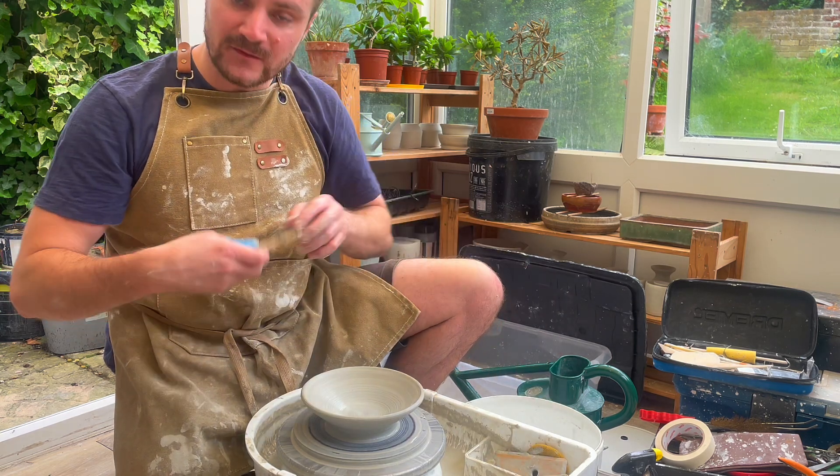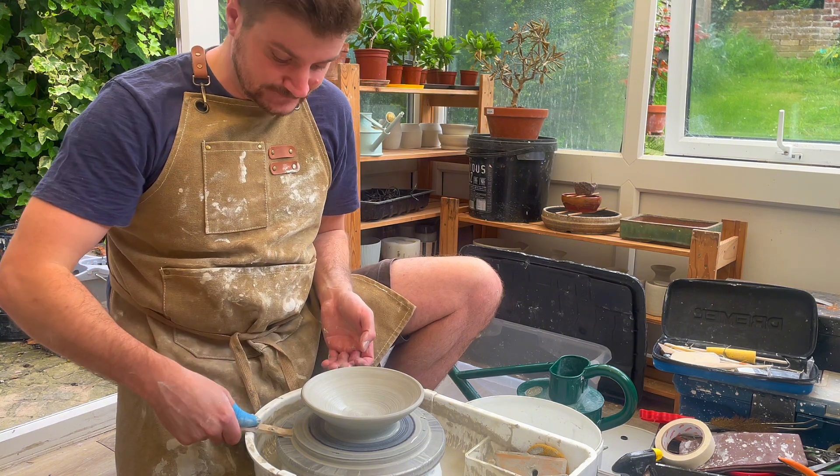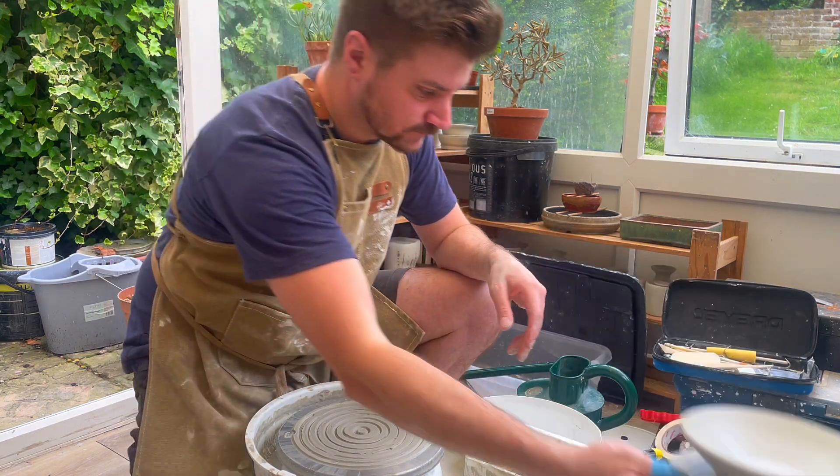I'm going to remove it from the bat and we're going to come back in 24 hours and burnish the insides. I hope you enjoyed this mini tutorial — stay tuned for the next one. I'll be focusing on trimming.